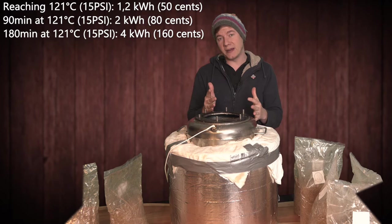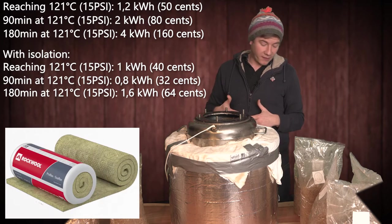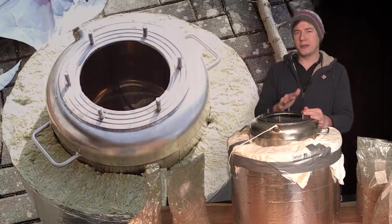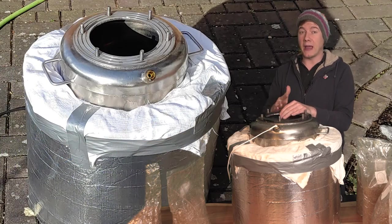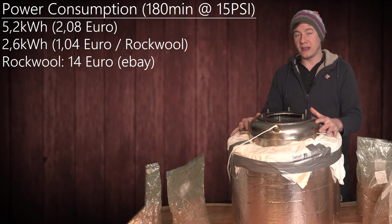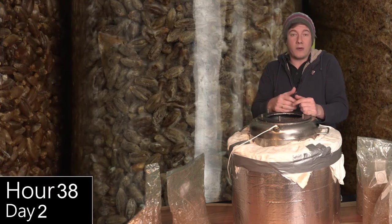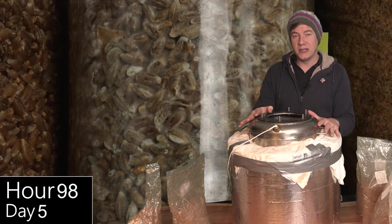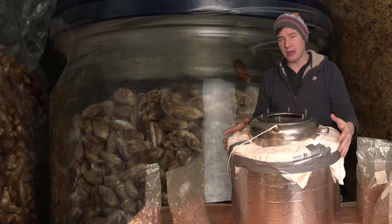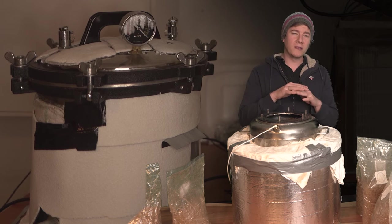Here I have some energy data for this autoclave with the isolation and without. It's basically rock wool I bought on Amazon — pretty simple, just taped it together to create this kind of coating. This works actually pretty good. I could reduce the amount of time and energy needed to reach 15 psi pretty fast, and once it reaches temperature it takes almost zero energy for a really long sterilization time. From time to time I have contamination, so let's just do three, four, five hours — who cares? With isolation there's almost no energy needed to elongate the process. I really do recommend building some kind of isolation for your autoclave or pressure cooker to save energy and sterilize as long as you want without spending much money.